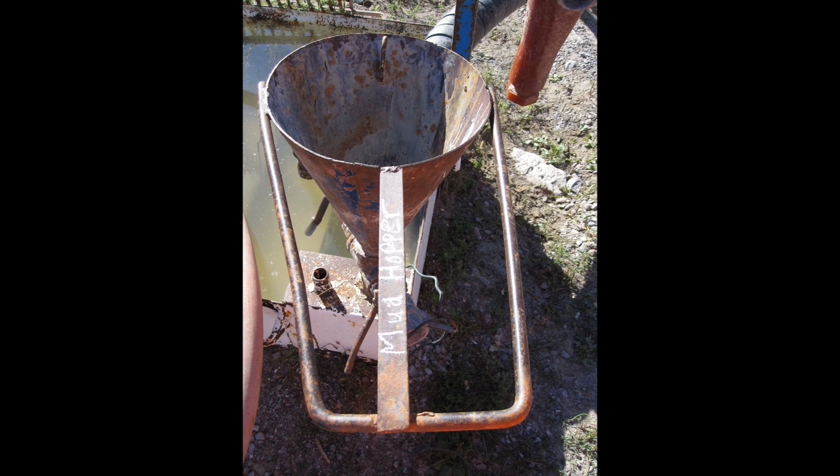Here we see our mud hopper. This mixes our bentonite with the venturi principle. It takes about 7 to 14 minutes to mix a bag of bentonite. The colder it is, the longer it takes to mix.